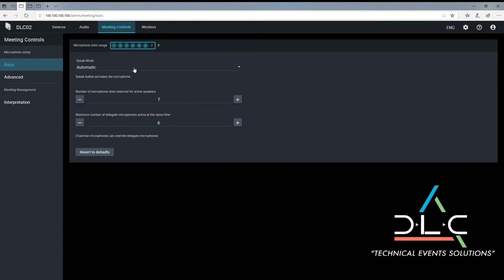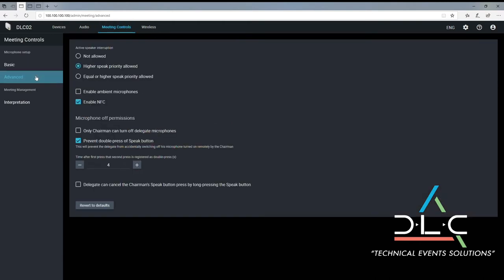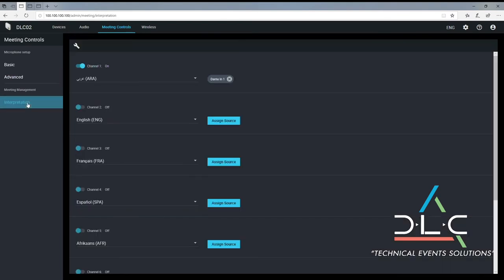The meeting control tab gives you similar settings adjustments as our wired system, such as speak mode, max speak count, interrupt settings, and interpretation feeds.